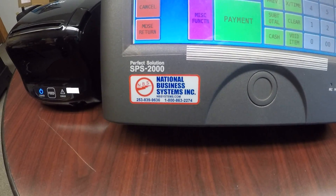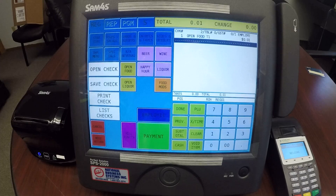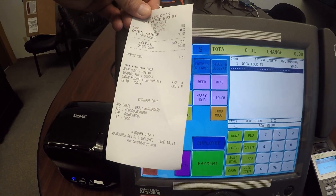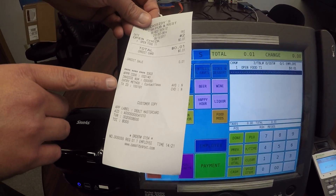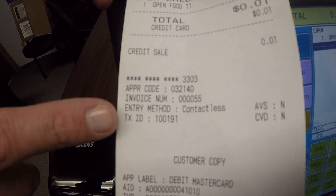In this video today we're going to show you how to do a tip adjust using Sterling's Smart ECR integrated pin pad. We already have our receipt or guest check showing us the relevant information for the transaction. Primarily what we're going to be using is this transaction ID number, which is going to be required.